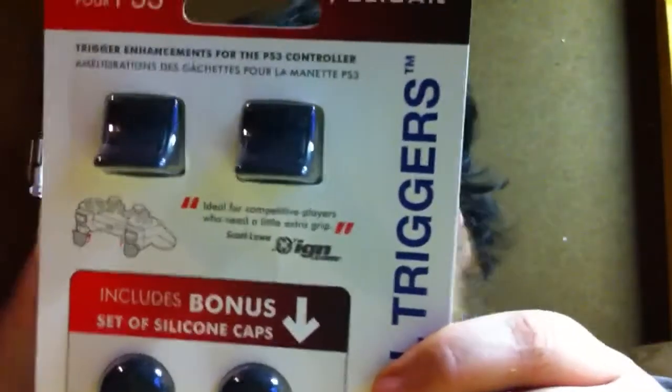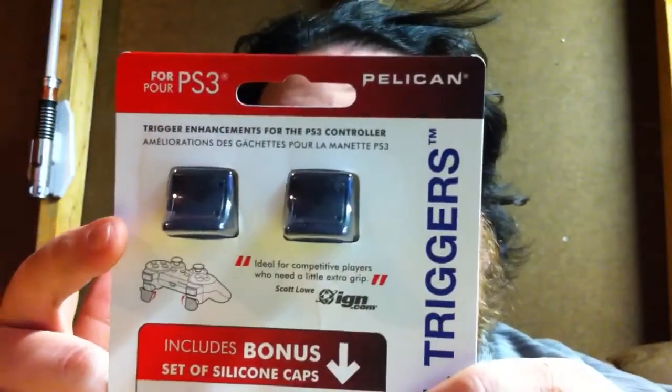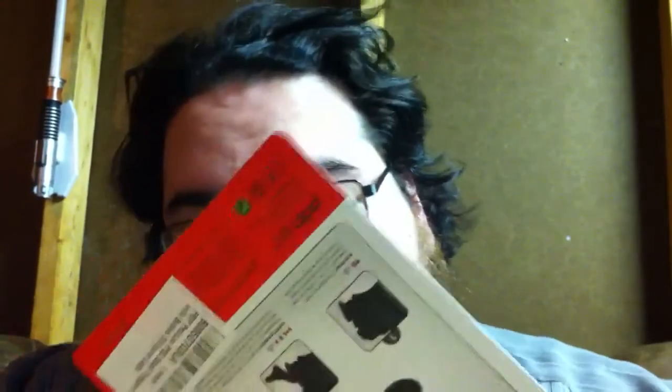What's up YouTube, I just wanted to do one more video. I got another package in the mail today. It's not vape mail, it's for the PlayStation 3 — Pelican dual triggers to replace my broken trigger. I'm going to go ahead and open these up real quick and give you a quick look at them.